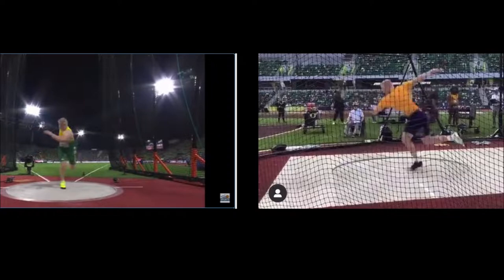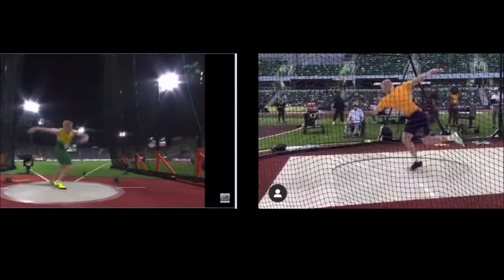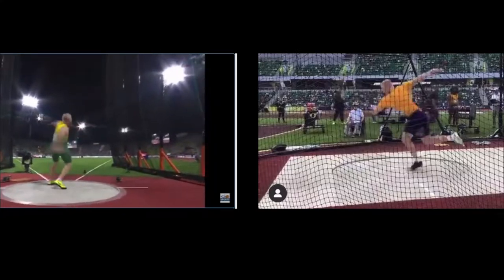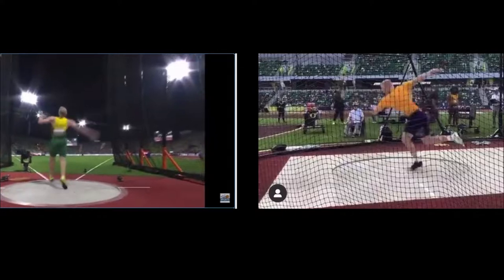Once he gets there, he's accelerating downward into the throw. The left foot comes down and accelerates it around. Right at release, the discus is still in his hand but both feet are off the ground. You'll see his left foot actually gets off the ground before the right foot.